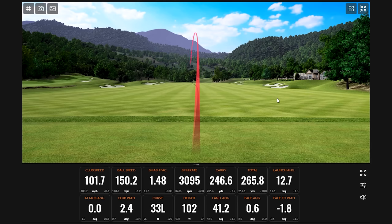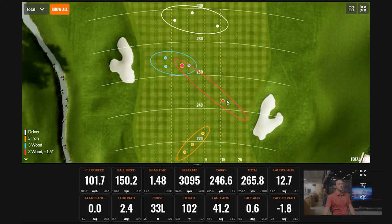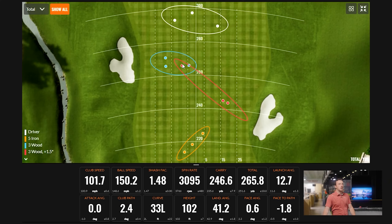The adjusted four wood setup was the best of the group — a lot changed with that degree-and-a-half loft increase. Looking at the three shots together, the last one is probably most indicative of what this player would do with proper fitting.